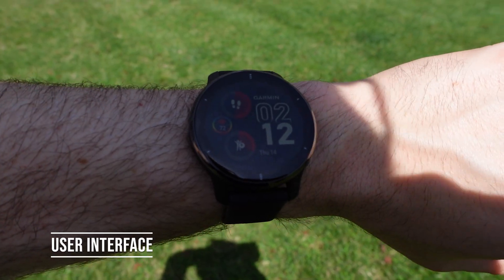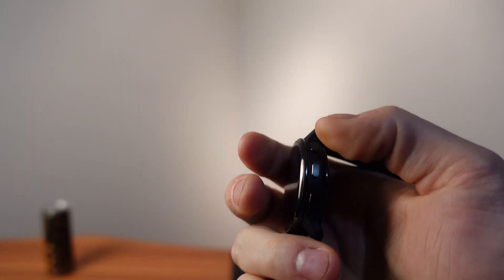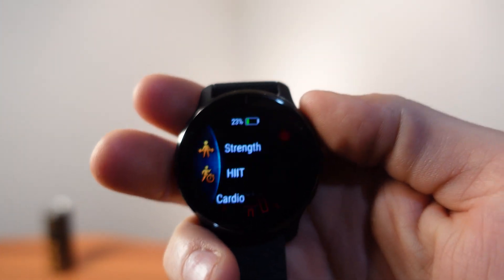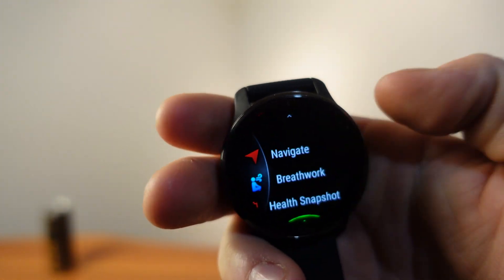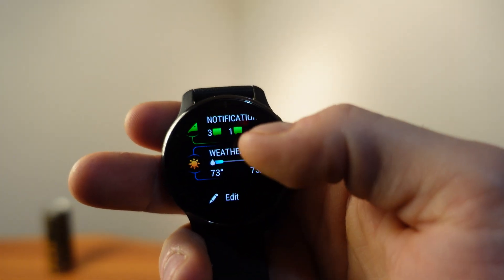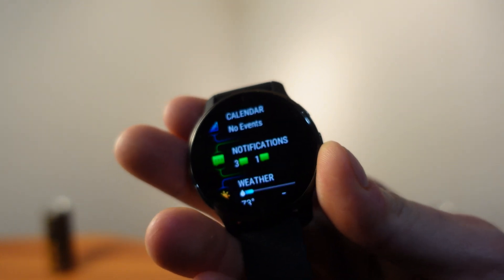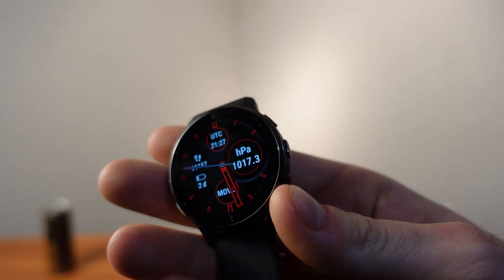Going through the user interface, there are three physical buttons on the side: a home button, a back button, and a middle shortcut button. The top button brings up your favorite activities, the bottom button lets you scroll through widgets which you can customize, and the back button returns you to the previous screen. Swiping down gives you a daily overview including notifications and the ability to reply to text messages.